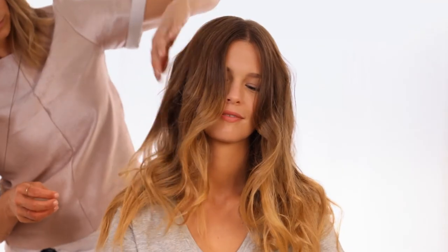Boost the curl with a twirl. Set with a lightweight hairspray. Loosen curls using a wide tooth comb or your fingers. Easy as that.